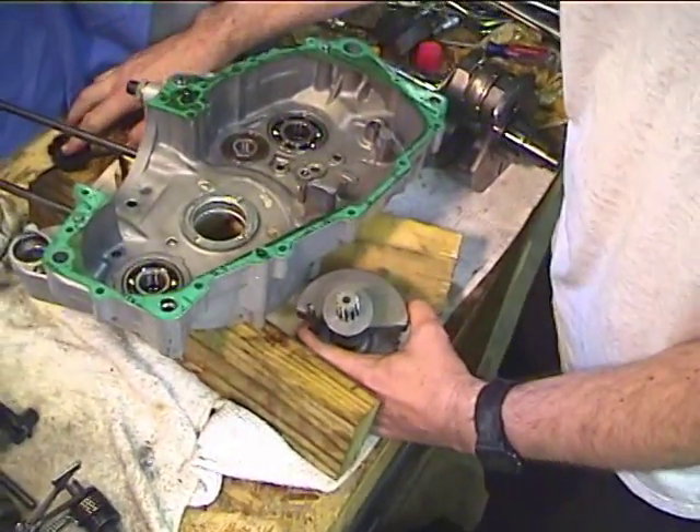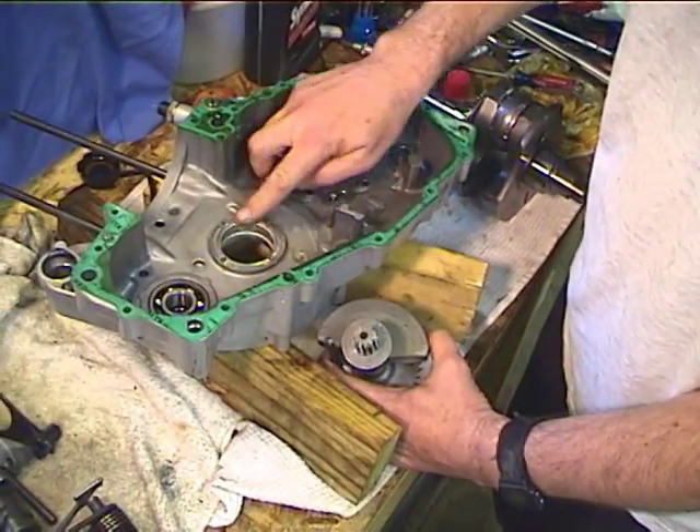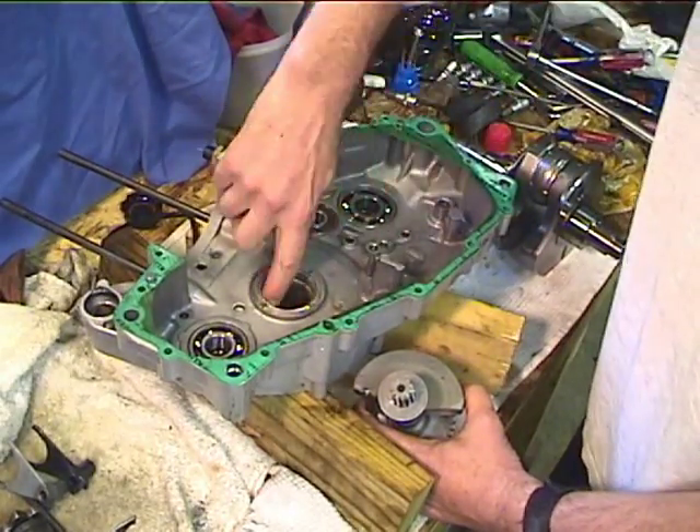Now we want to take a touch of oil, put it on the bearing surface, take another touch of oil, put it on the internal bearing.